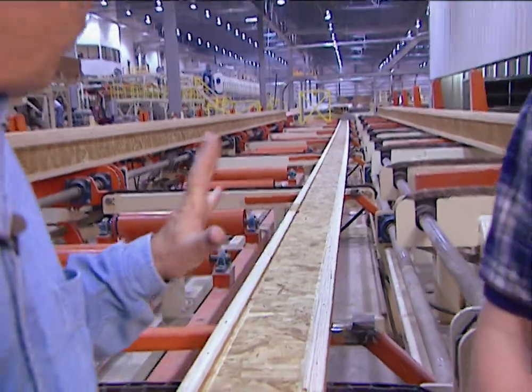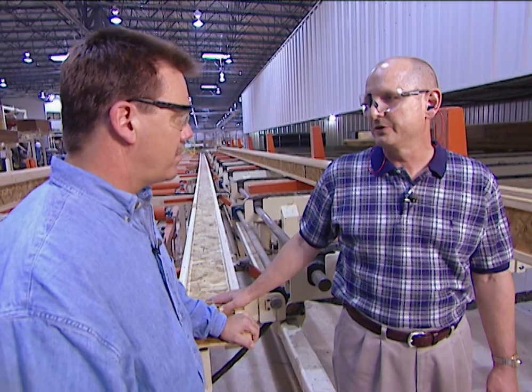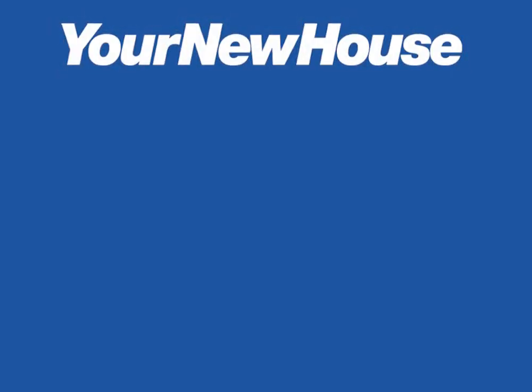This particular i-joist is 65 feet long, and they're sent out in long lengths to be cut into multiples by the customer for whatever the application requires. So these would go to a lumber yard and be cut to whatever length you need. This one just came out of the curing oven — it'll be nested, wrapped, strapped, and sent out to the customer for use in your new house.